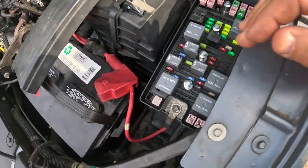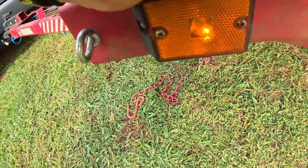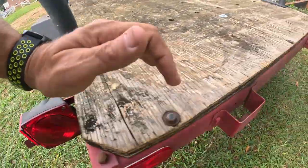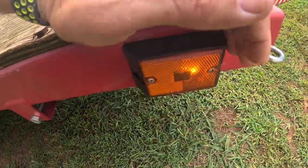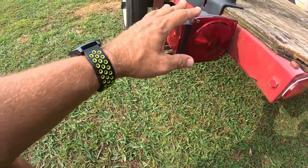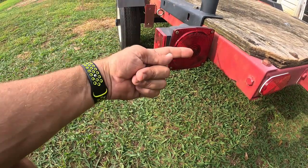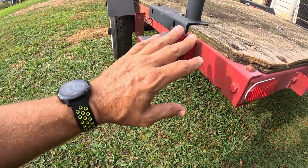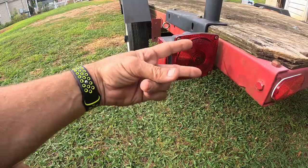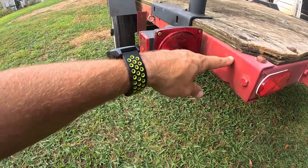Once you get those installed and turn the lights on, you can see right there my side light works. Both my taillights are working fine and that side light works. The good thing about using the stock hookup like that — both turn signals work, brake lights work, taillights work, everything works, even the emergency flashers if you need to run those. So yeah, there it is everybody — that's all I got on the Ford Freestar Mercury Monterey trailer wiring harness. See you guys in the next video.